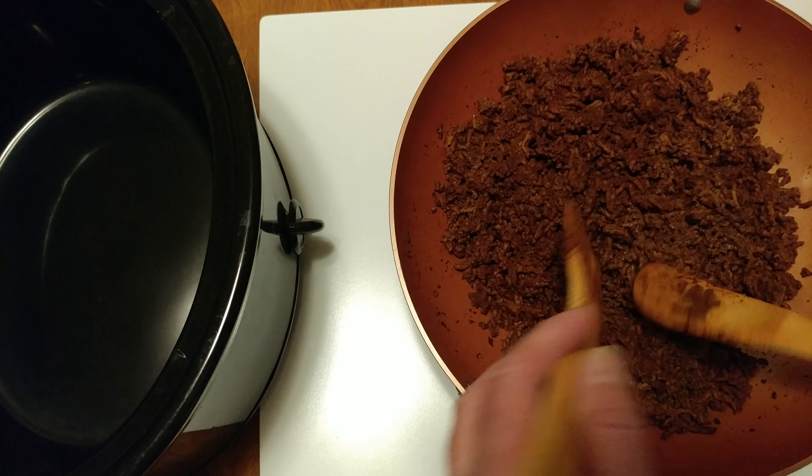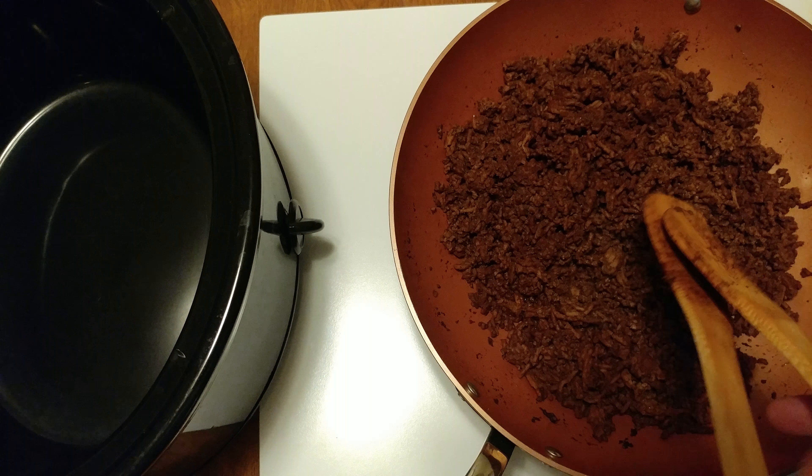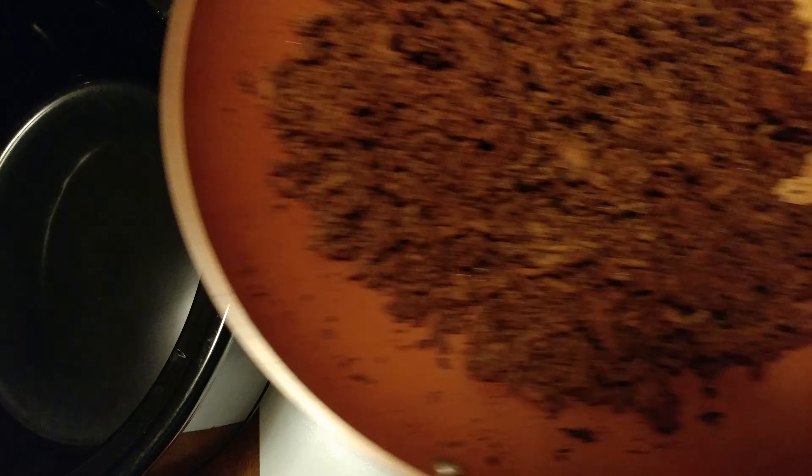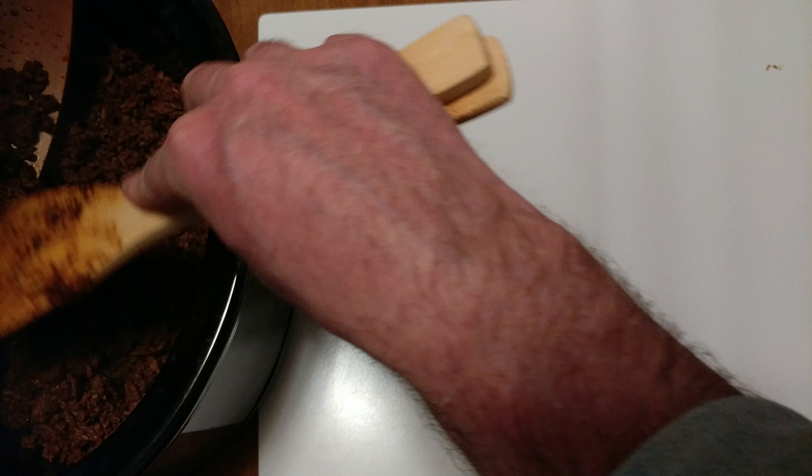Turkey chili. I put it in a crock-pot. It's a lot of turkey.